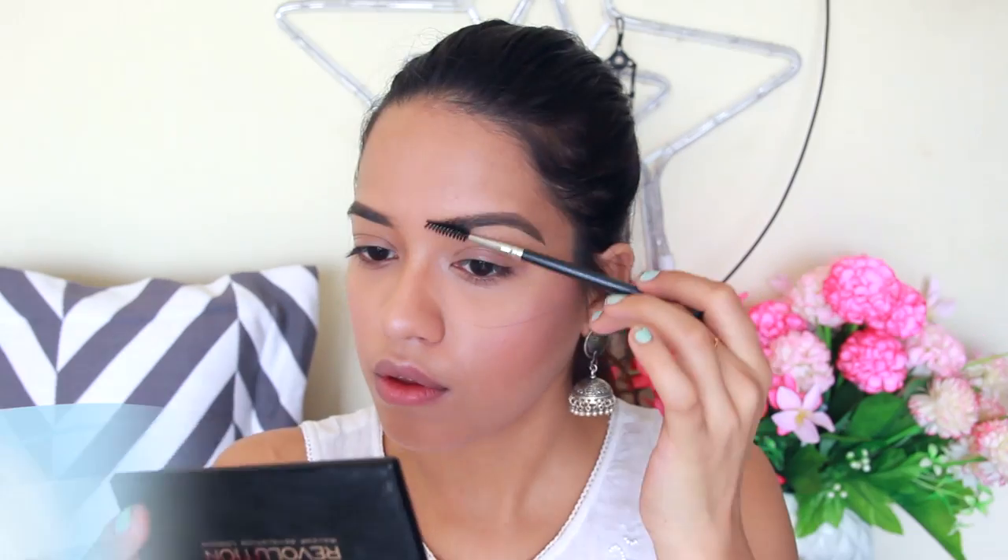For eyebrows, another absolute must-have is a spoolie. The Pak 322 spoolie is great for grooming your eyebrows or cleaning out excess mascara if you've applied too much.